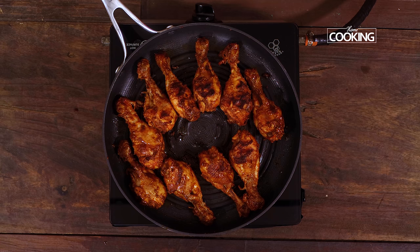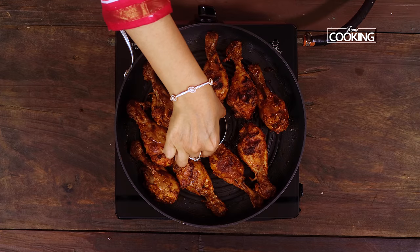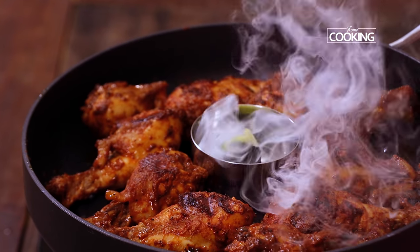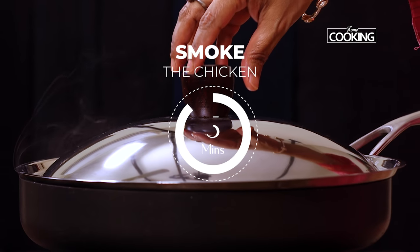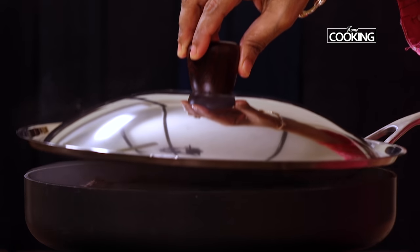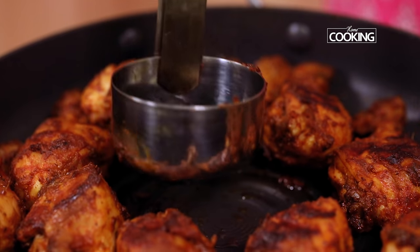Now we're going to smoke the chicken to get that lovely smoky flavour. I'm heating a piece of charcoal, placing it in a little cup, and placing the cup in the centre of the pan. Just add a little ghee on it and close the pan immediately. You'll get this nice smoke that's going to coat all the pieces and give a wonderful smoky flavour to the chicken. Keeping the flame on low, smoke the chicken for about 5 minutes. After that, remove the charcoal from the pan.